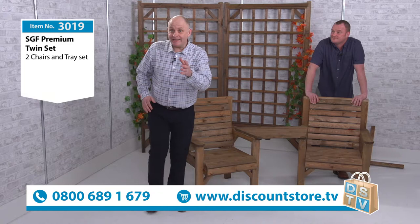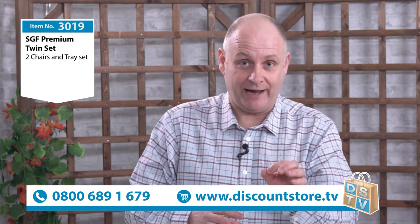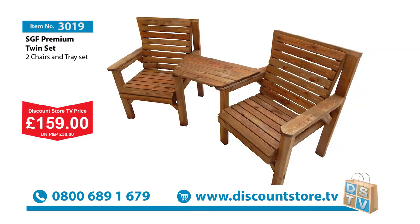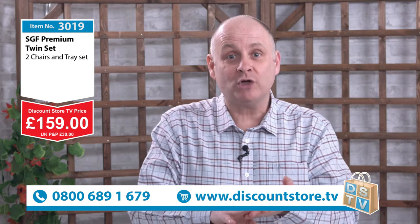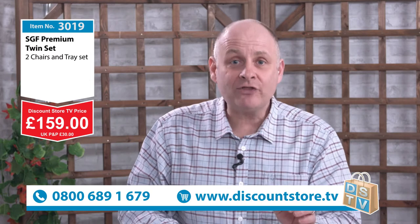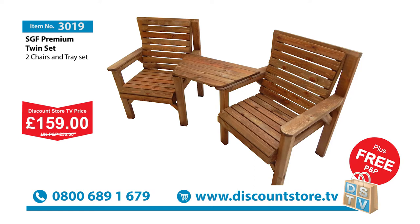The price is absolutely incredible — you can get this for just £159. The quality of this furniture is amazing, and at £159 we are not even going to finish there, because you always get something free at Discount Store TV. Delivery of this, as you can imagine, is really heavy and would normally cost you £30 to your door — but today it's nothing, it's free. So it's £159 and that is it, delivery absolutely free.